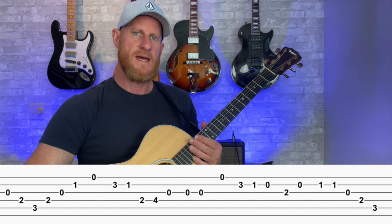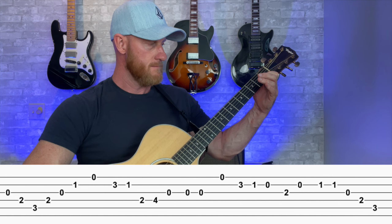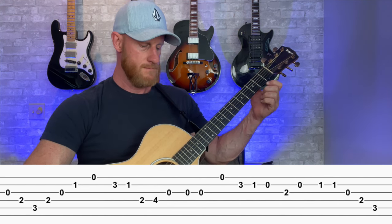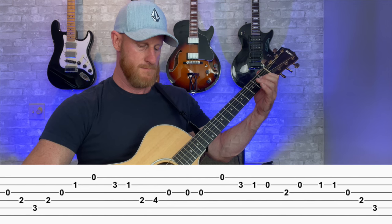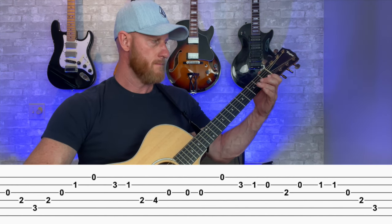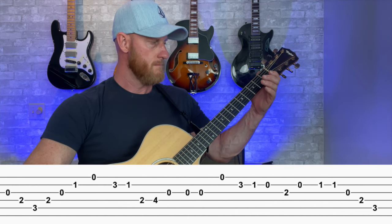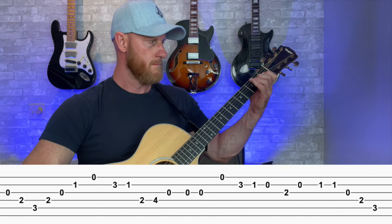So that's the first part, and then it repeats. I'm going to play that whole part.